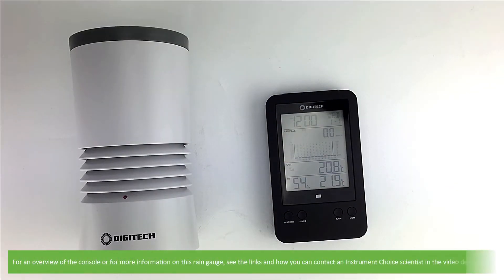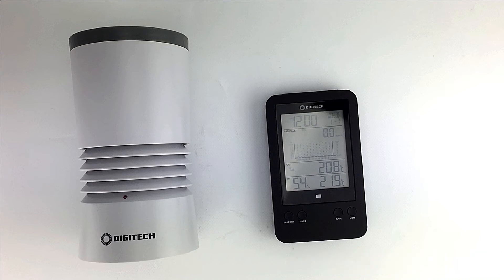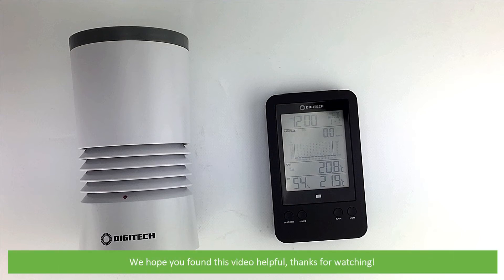For an overview of the console or for more information on this rain gauge, see the links and how you can contact an Instrument Choice scientist for more information in the video description. We hope that you found this video helpful. Thanks for watching!